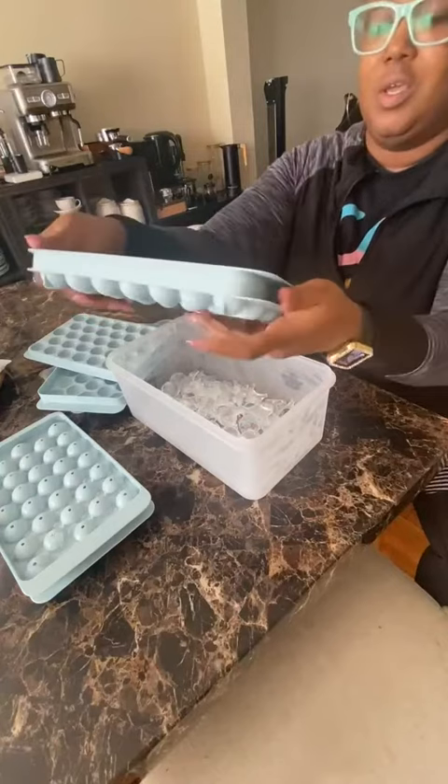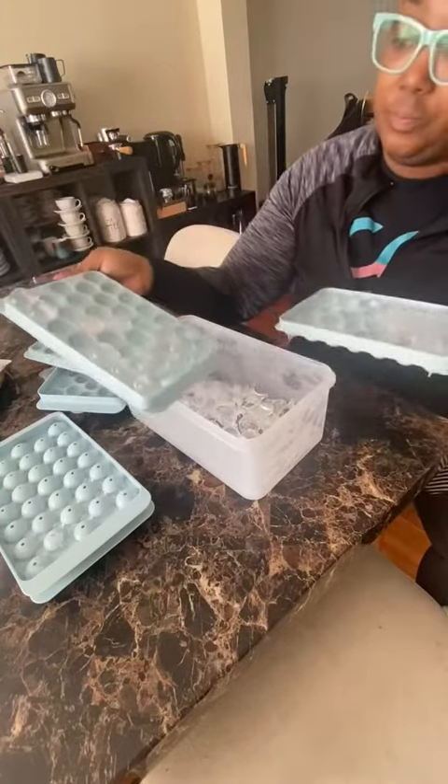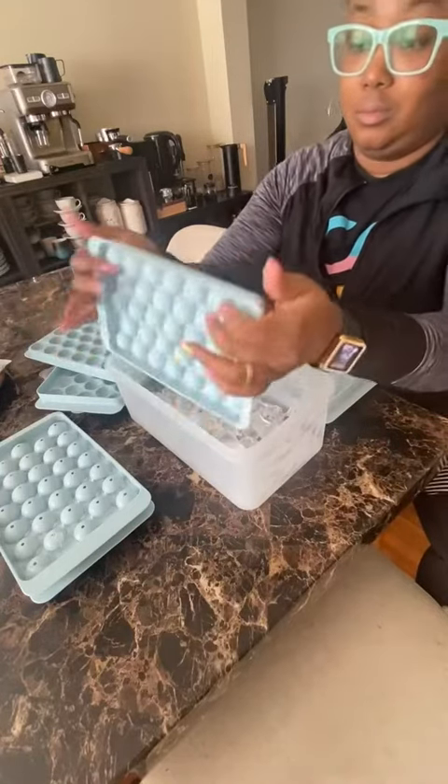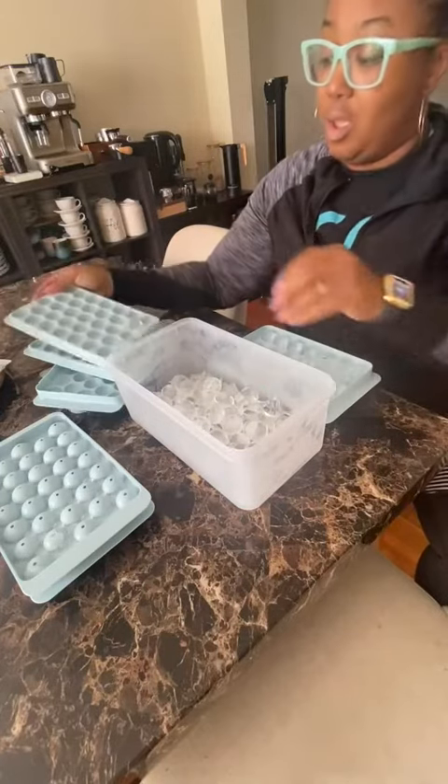And you twist — make sure you twist to loosen up that ice — and you're literally going to pull it open. Now this one didn't come out as easy, but they will pop right out of there. You literally have to twist and they come right out.